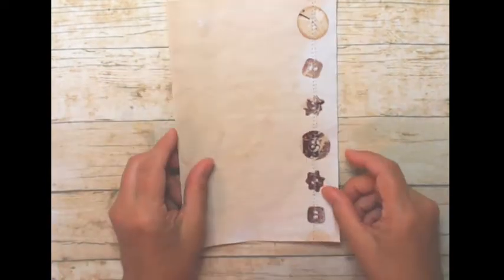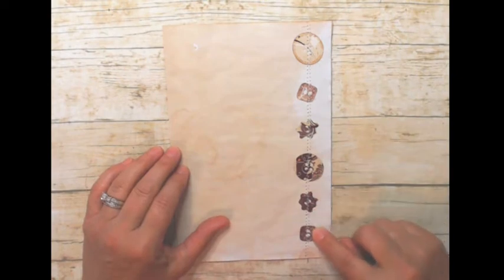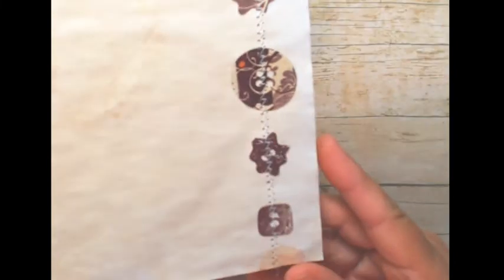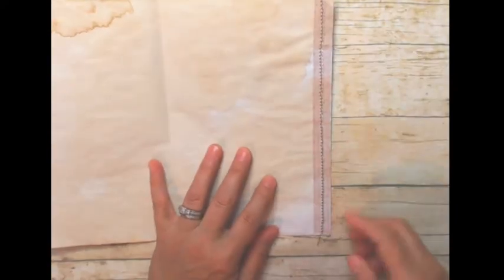On this one I have a tiny Sizzix die — only about this big — and one of the dies is a button shape. So I took some scraps, punched out a variety of buttons, and sewed them down the edge. You could do this with any punch you have — circles, butterflies, any little images. And this is just a piece of washi tape stuck on, then sewn down to give it an element of interest on the edge of the paper.